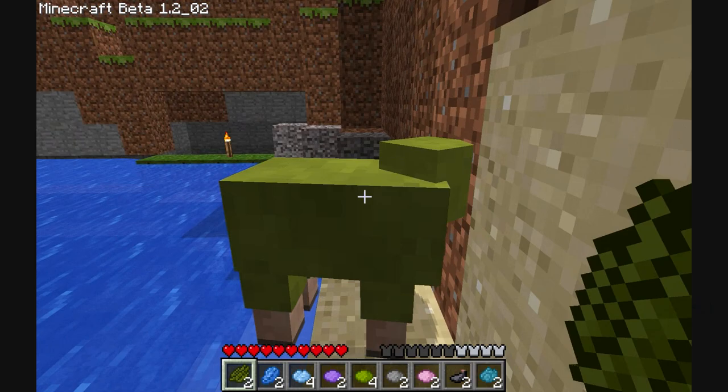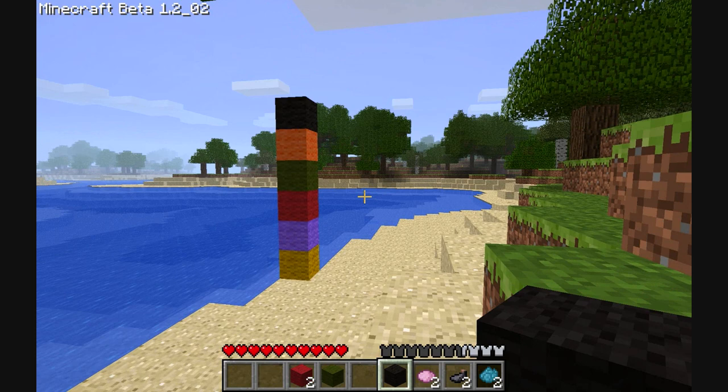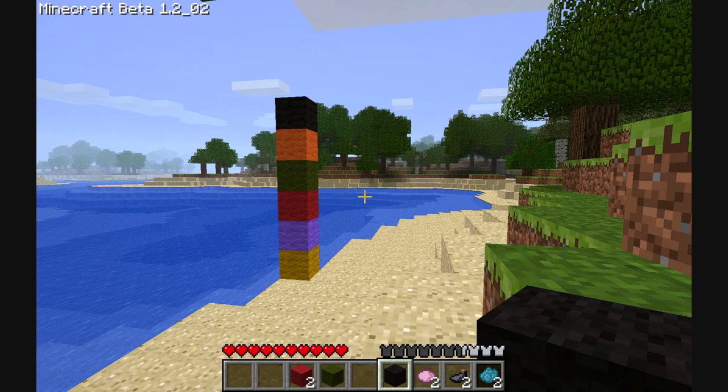Hopefully, we have some sheep that have recovered their wool. Yay. Now look — behold the magic tower of coloured wool. That is actually quite cool. You know, for like a really stupid simple thing, that is actually quite cool.